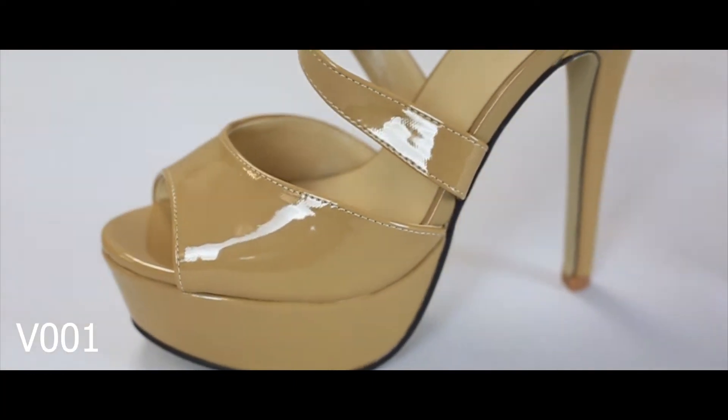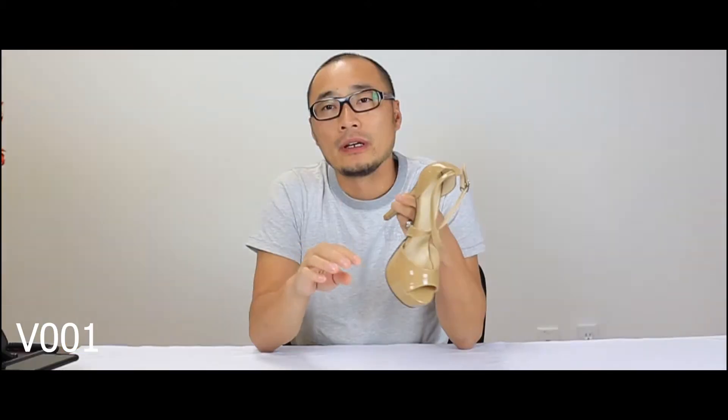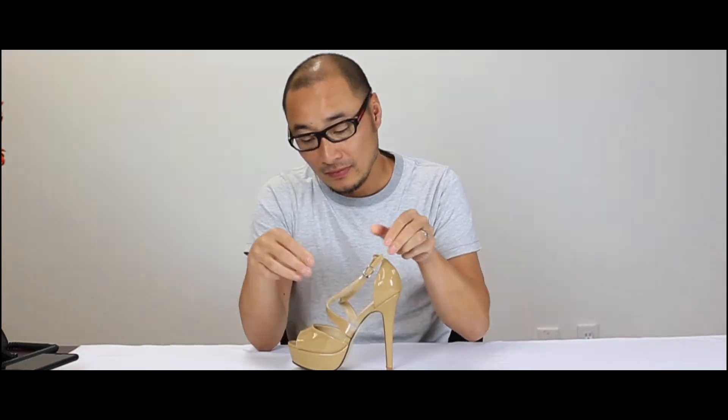These come in three different colors, so if you want to go to helensheart.com, you'll find out what colors we have available. This is the V001 — this is a brand new release. It has a two-inch platform, four and three-quarter inch heel, and of course it comes with a quick-release buckle and a very comfortable sole. This is a new design that's available now.